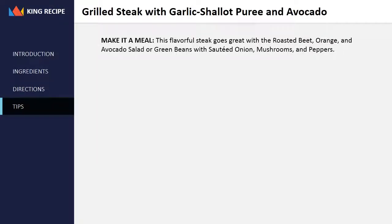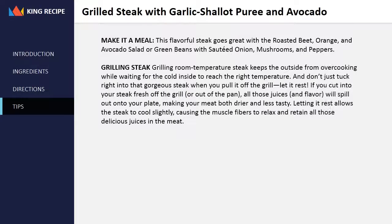Make it a meal: this flavorful steak goes great with the roasted beet, orange, and avocado salad, or green beans with sautéed onion, mushrooms, and peppers.